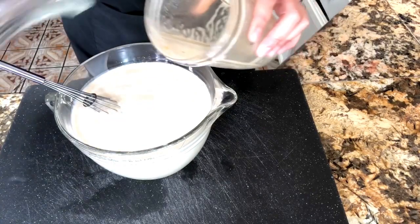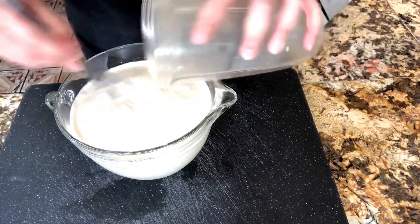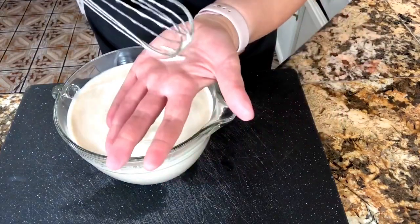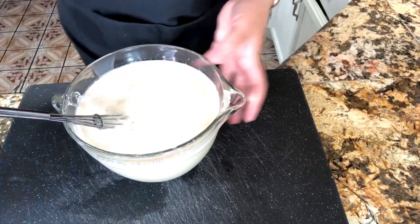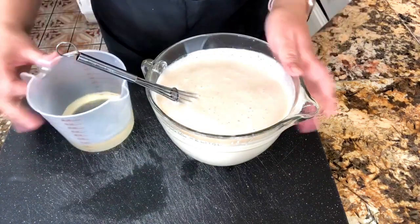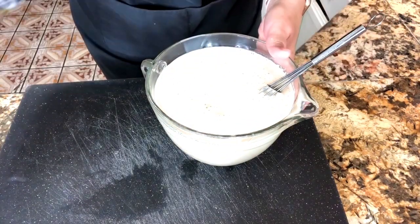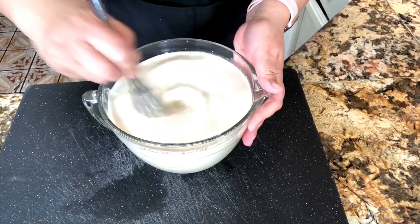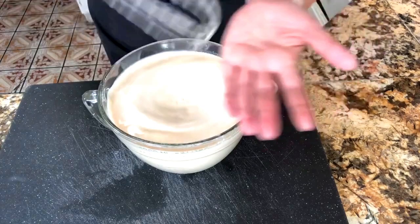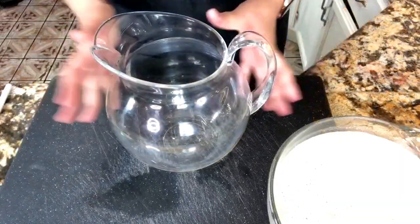We're going to go ahead and add it in, making sure that we're whisking it at all times. I'm going to add just a little bit of water to rinse out my blender cup and add everything in — we don't want to throw anything away because this agua fresca comes out so delicious. Now I'm going to add a little bit of the simple syrup — remember, the sugar is to taste. I'm going to incorporate it and taste it to see if I need to add more. This is perfect.